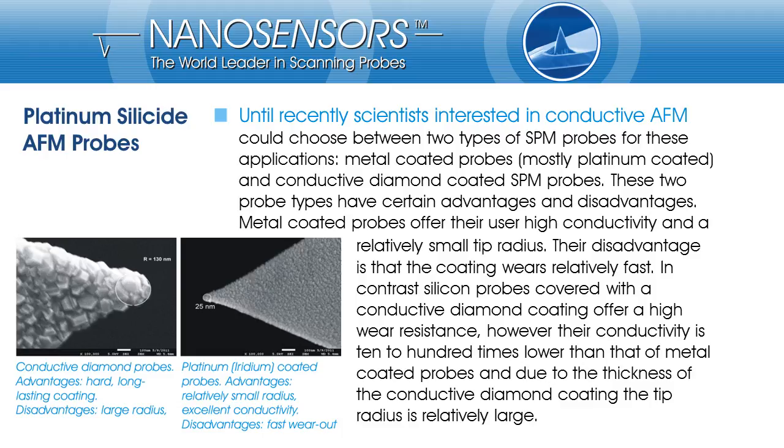On the other hand, diamond coated silicon probes. Diamond is the hardest material available and they are very stable over time, but the diamond could not be fabricated with a metal-like conductivity. Its conductivity is about 10 to 100 times lower compared to metal or silicide probes. Also, the diamond layer is relatively thick, and as a result, the tip radius often exceeds 100 nm.